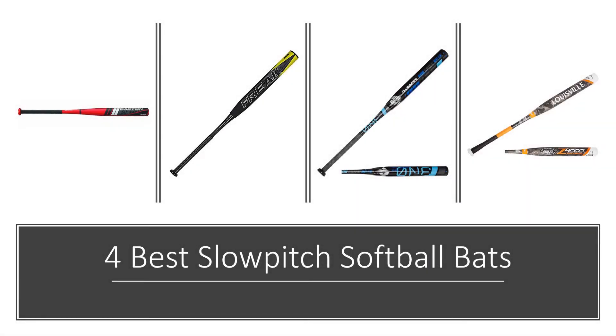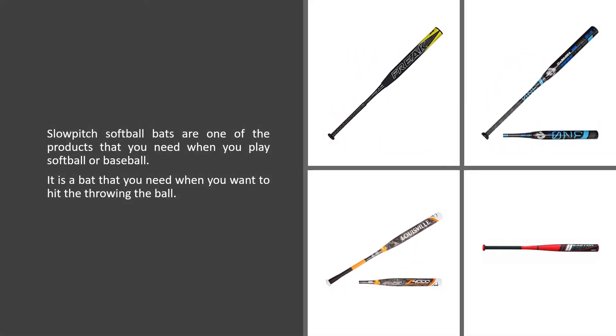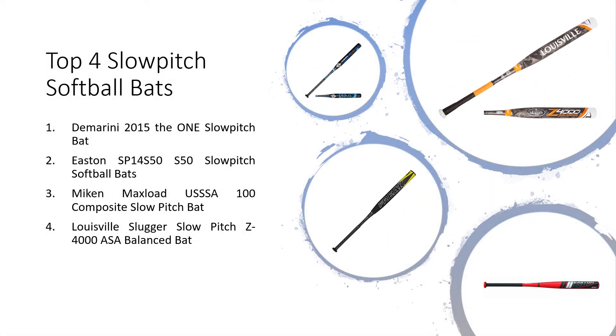4 Best Slow Pitch Softball Bats. Slow pitch softball bats are one of the products that you need when you play softball or baseball. It is a bat that you need when you want to hit the thrown ball. Here are the top 4 slow pitch softball bats.